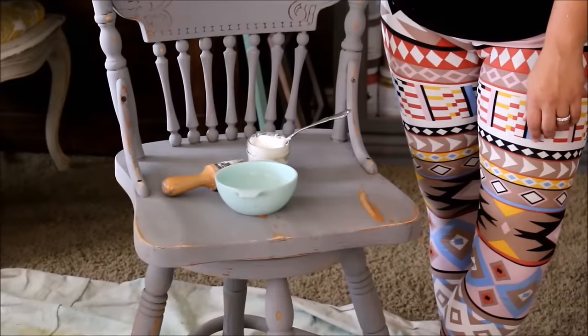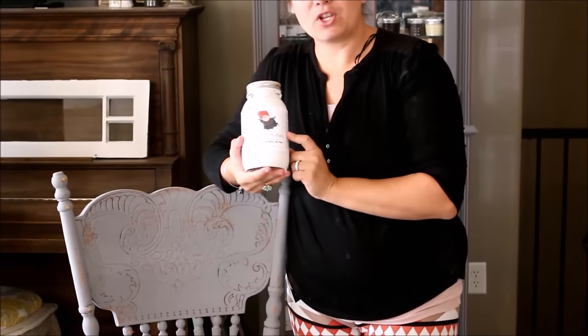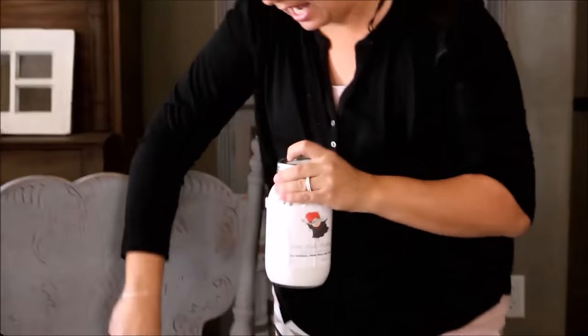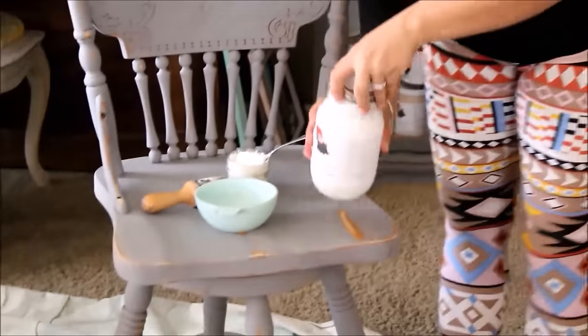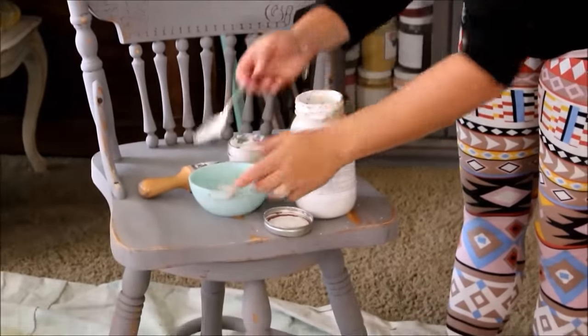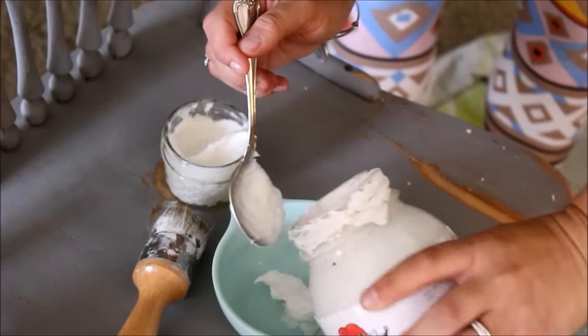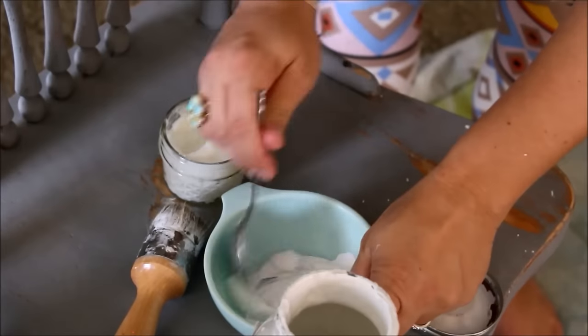The next step is going to be to add smeary wax. I carry smeary wax on my website jamierayvintage.com — it chemically bonds with any of our paint to make colored wax. Today I want to do a white wax so I have Fairy Chalk Mother and Snowflake, which I also sell on my website, and I have my smeary wax. I'm going to take a little bit of the smeary wax and put it in a bowl and add the paint — it's about a three to one ratio of wax to paint.